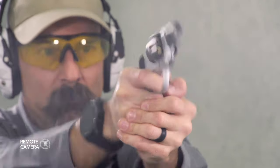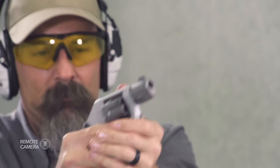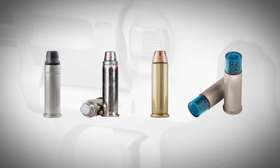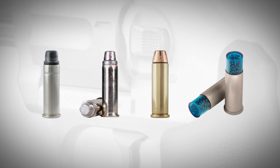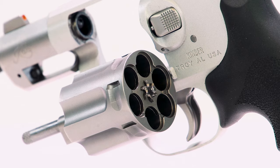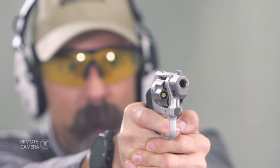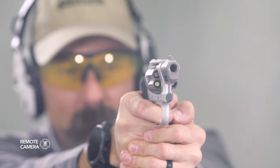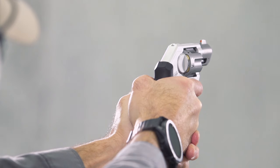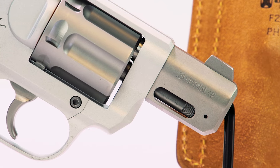One advantage to the .38 Special chambering of the K6XS is the wide variety of ammunition available. There are lead semi-wadcutters, hard cast projectiles, precision-engineered jacketed hollow points for defense, and even shot shells for use against snakes and other small pests. Since the revolver is loaded manually, there's no need to worry about projectile shape hindering operation like jacketed hollow points can be troublesome in certain semi-automatics. The Kimber K6XS is rated for +P ammunition as well, meaning that pretty much anything short of .357 Magnum will work.